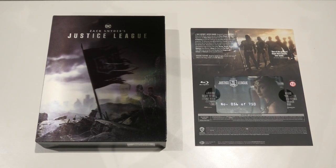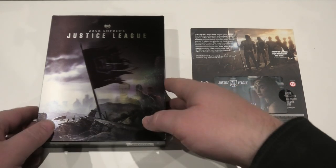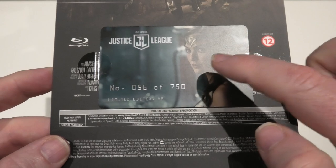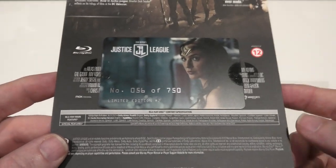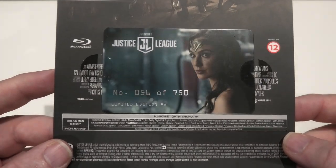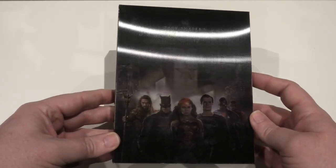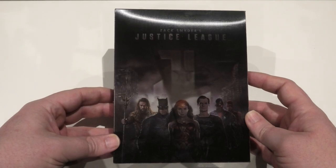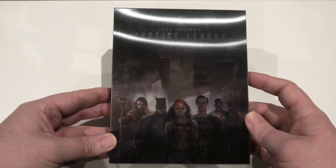So here we go — Edition two. I'm just going to bring in this card quickly to show you. As you can see, the card does have different artwork — you have Wonder Woman where the other one had Batman. And of course you've got your matching number there, 56 of 750. So let's get on with the release itself. As you can see, there is another lenticular cover on this one, and it works very well just like the other edition.